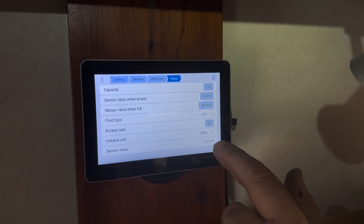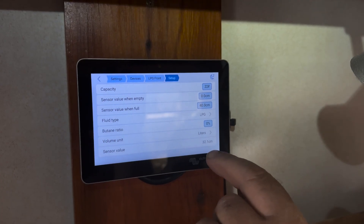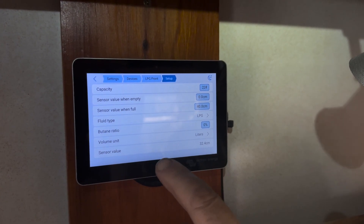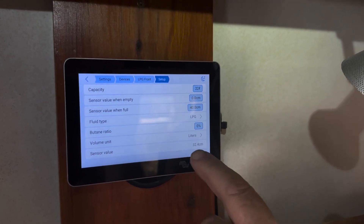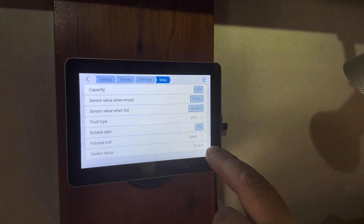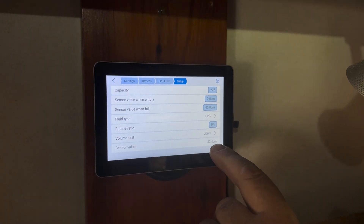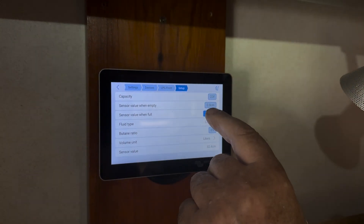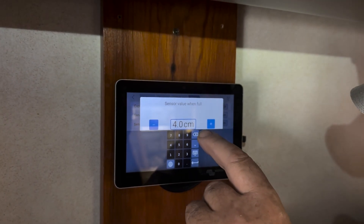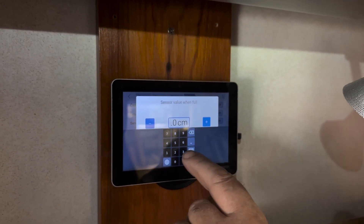If you did this when you absolutely filled the cylinders to the brim, you would have the exact height that your gas level shows when full. For argument's sake we believe when absolutely full the gas will be at 35 cm, so I'm going to change that from 40 cm to 35 cm.